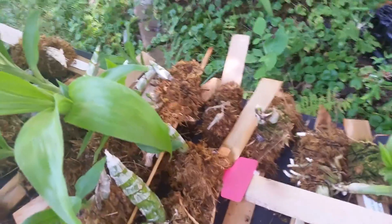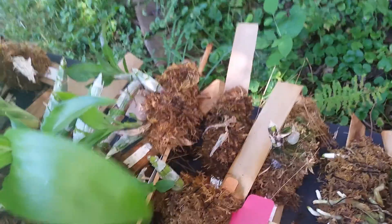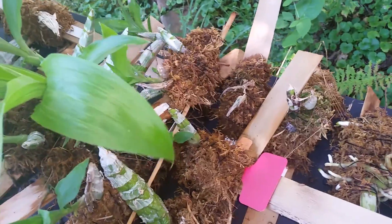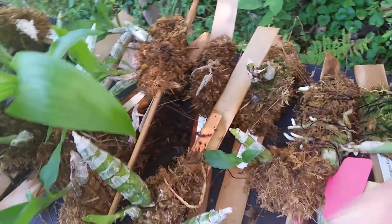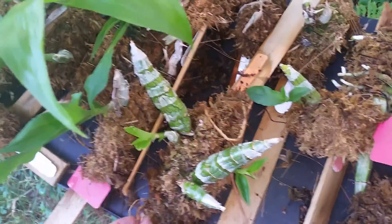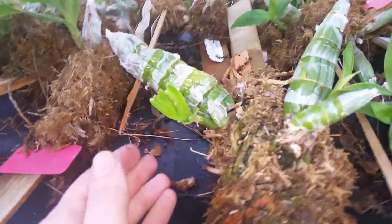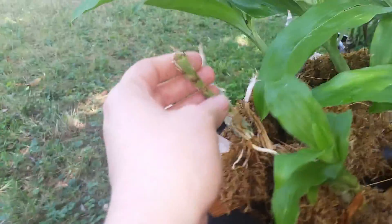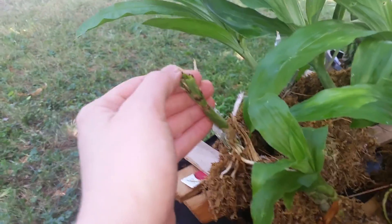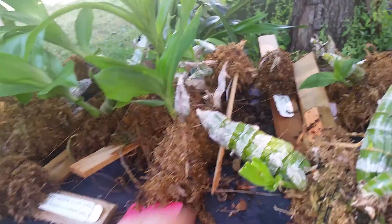I have a bunch here. Some are doing better than others. This one still hasn't woken up — it still has a pseudobulb that's still kind of eh. Some of them are entangled. Witchcraft didn't do that well this year, and something ate it too. It's probably the deer. I was so mad — look what the deer did. Damn deer. They didn't like it, obviously, otherwise they would have chomped everything else down.